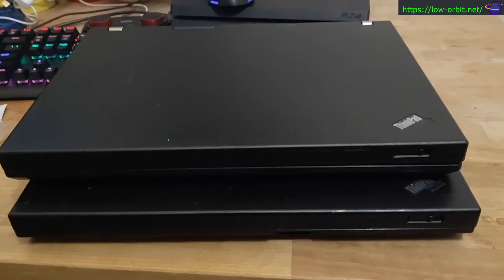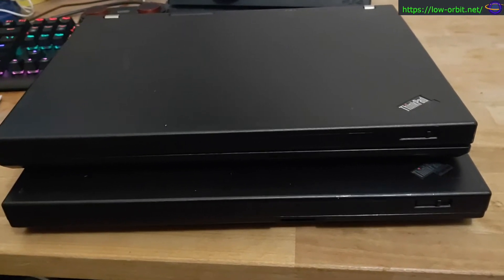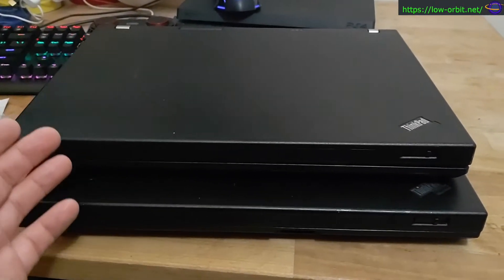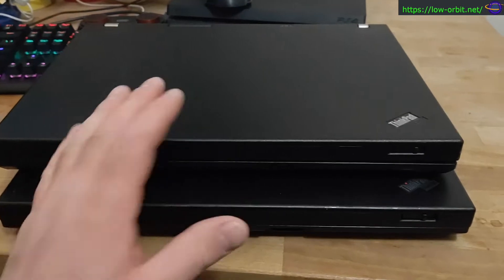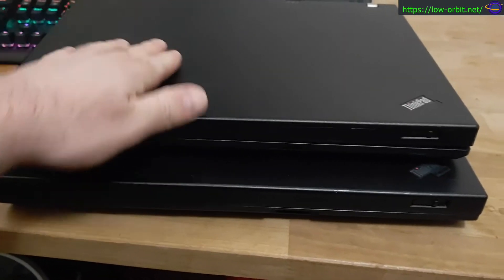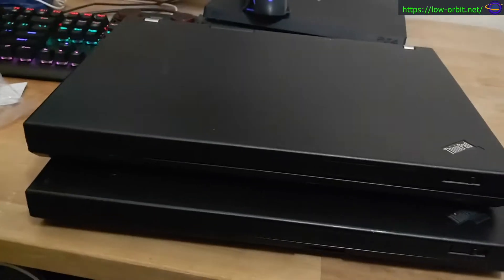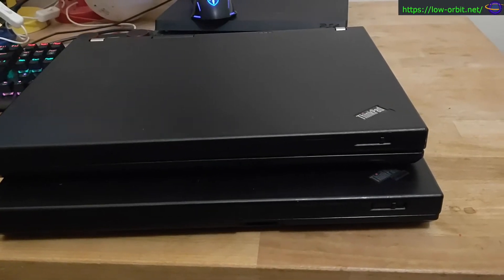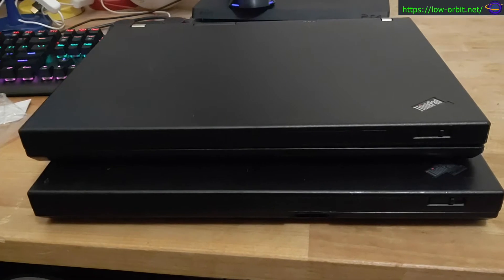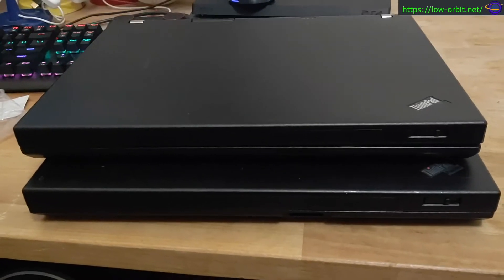They might be fun to play with and test out. I might take them apart, see what I can install on them. I'm thinking I want to install NetBSD on one and Kali Linux on the other just to see how it runs. I was also thinking maybe I'd test Arch on one of them, but really I want to try Kali and NetBSD — that's what they're going to be used for.